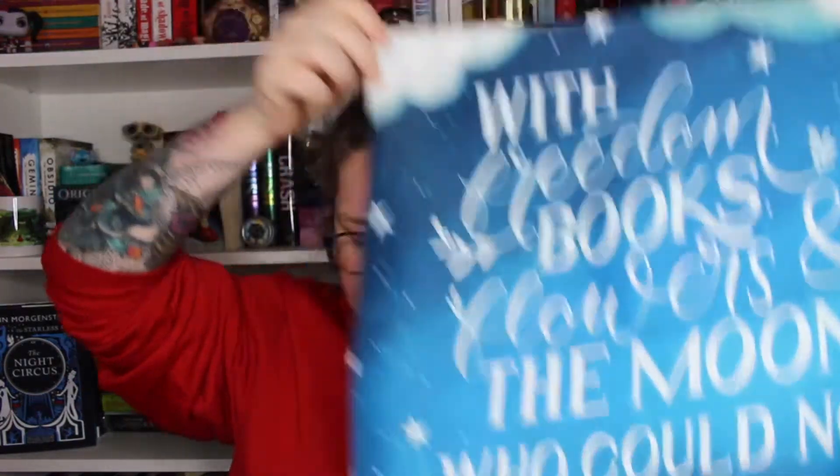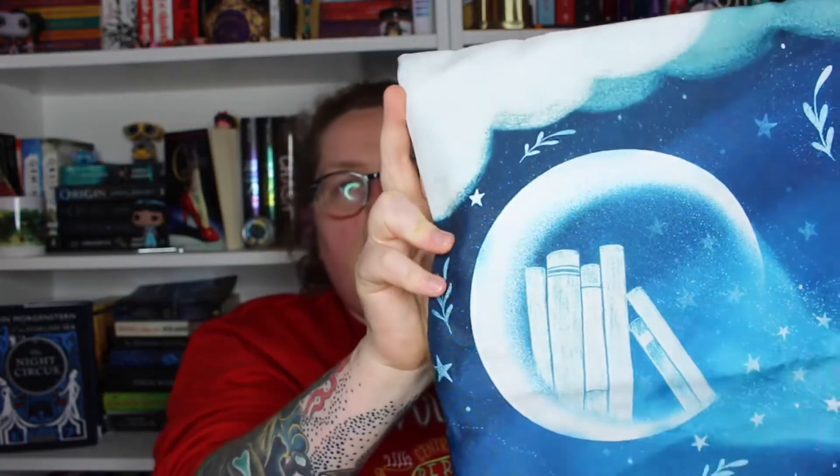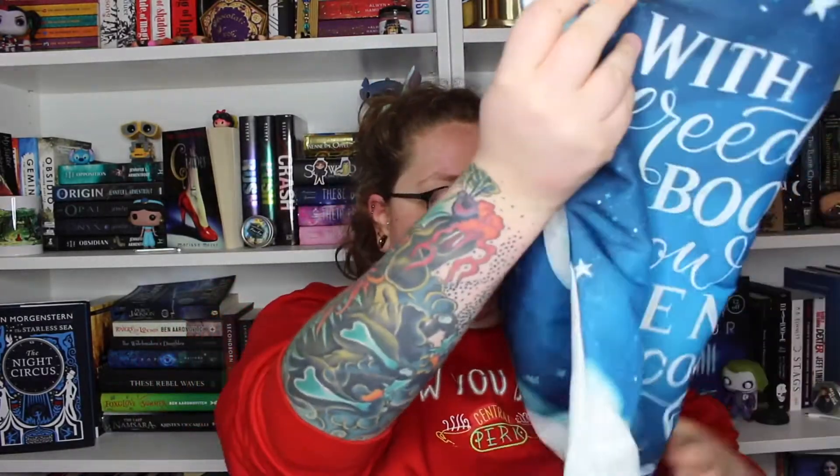Next we have a pillowcase. It's got a quote by Oscar Wilde, and the art is by Becky Thorne Designs. On the back we've got this gorgeous artwork — books and the moon, and a little lady down there with a book. I love it — isn't it amazing? I've actually got an empty pillow to put in this, so that'll be going in my reading nook.